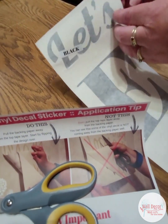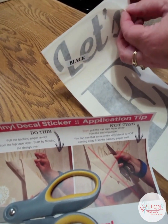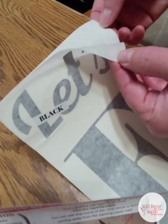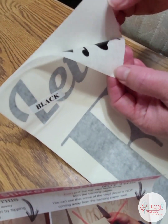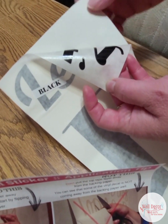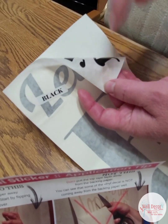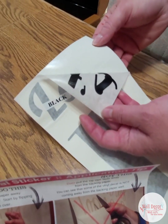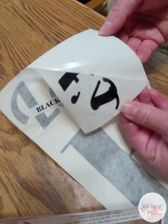Our decals come as a three-piece set. This tape on top is a sticky transfer tape — the back side is tacky. This is our backing paper, which has a waxy finish; sometimes the back has lines on it. Then this black part right here is the actual decal — that's what gets applied to the wall and stays. The top tape and backing paper both get thrown away; they're just used to transfer the design to the wall.